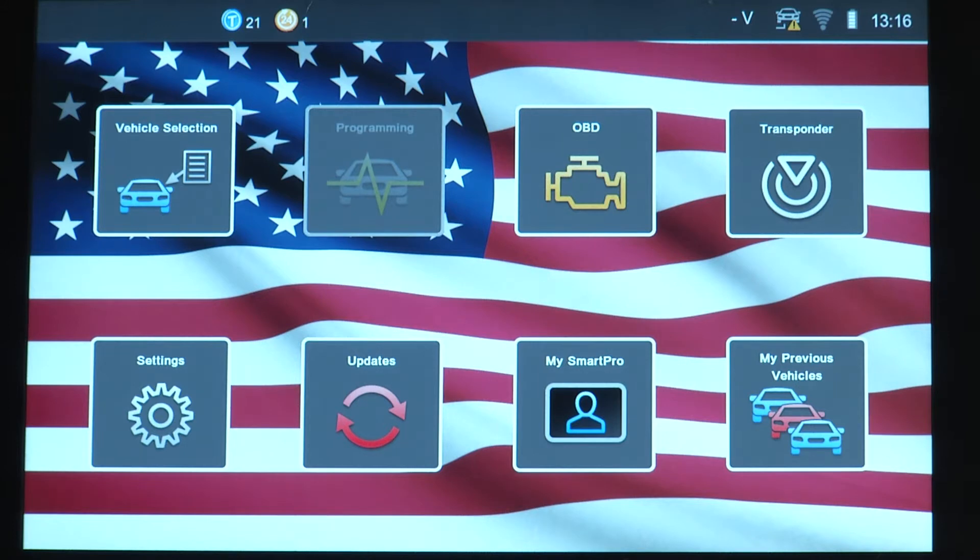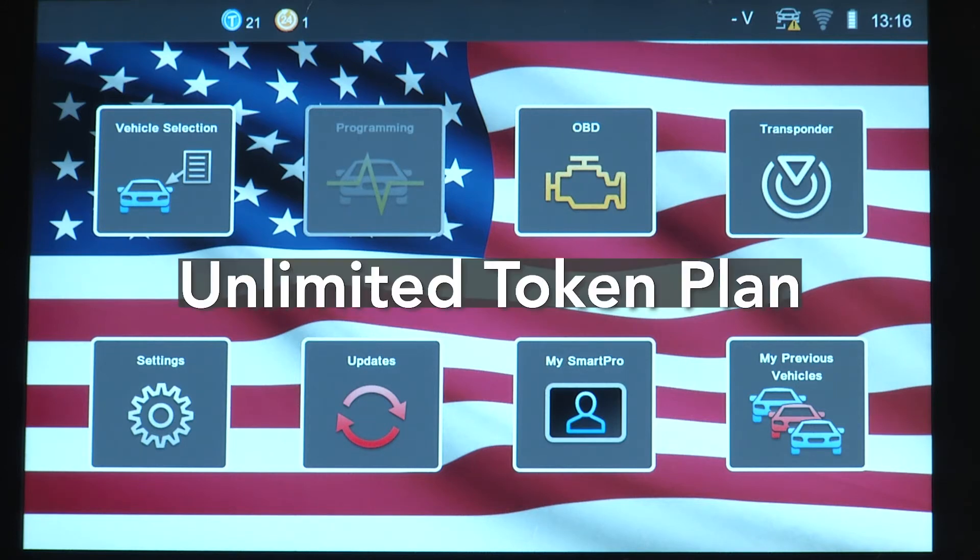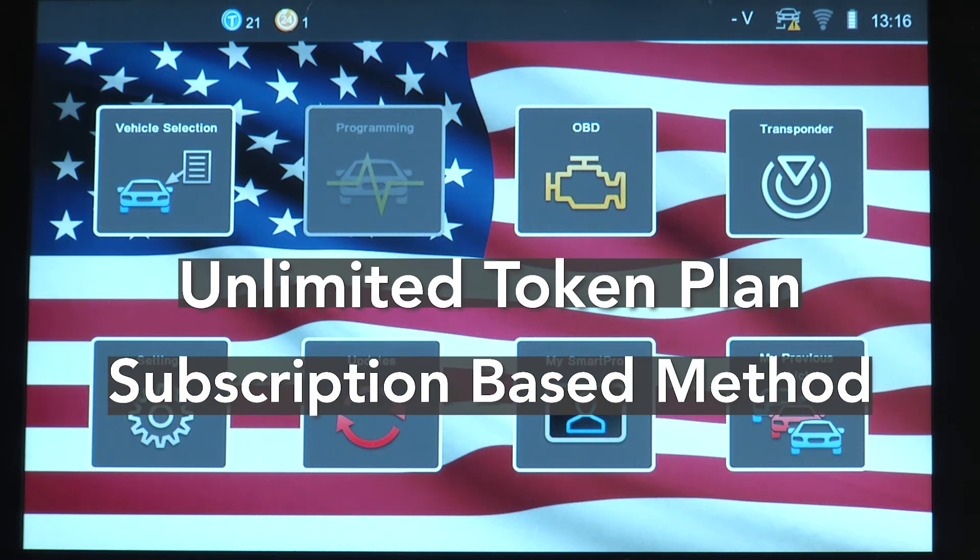Option 2 for operating the SmartPro is by UTP. A UTP is an unlimited token plan, which is a subscription-based method of operating the SmartPro. This subscription provides 100% access to all capabilities of the SmartPro for a set period of time.